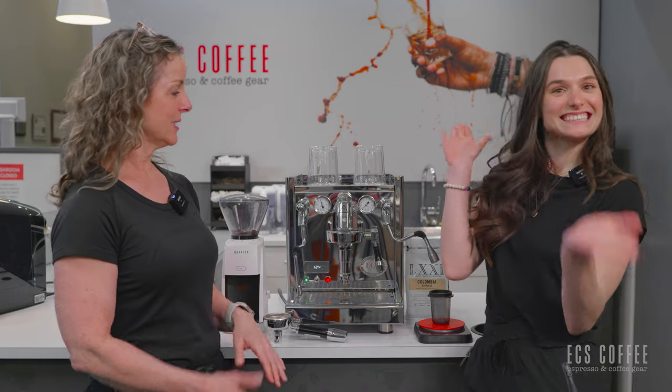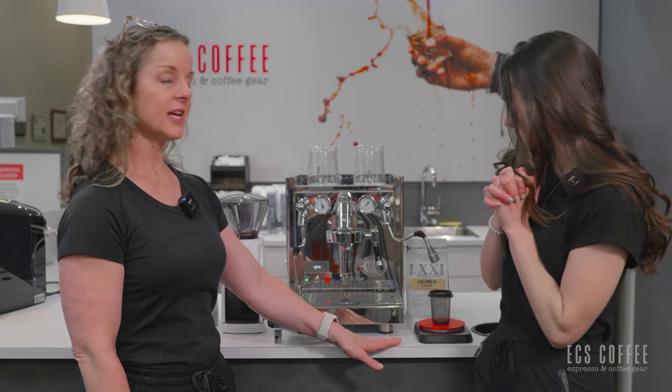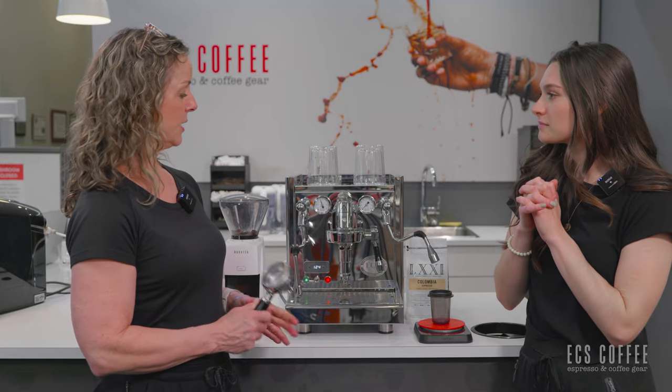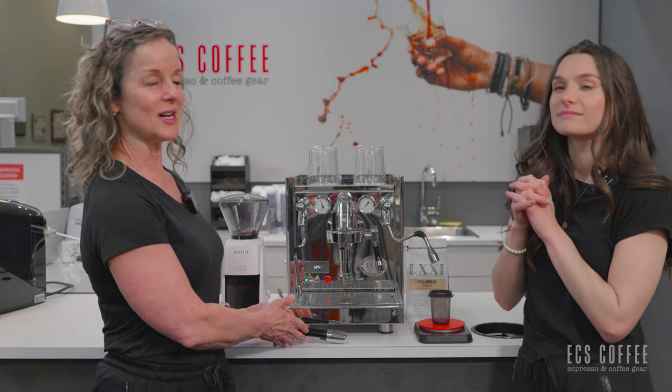I'm here today with the lovely Rebecca and we have our scale out to measure our shot. We're going to load it into the double wall portafilter and we'll get rolling and show you how easy it is to get this set up.